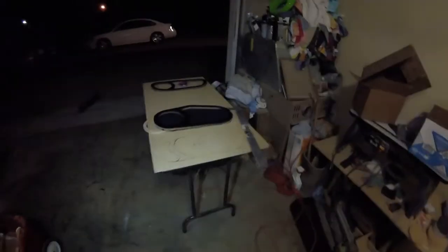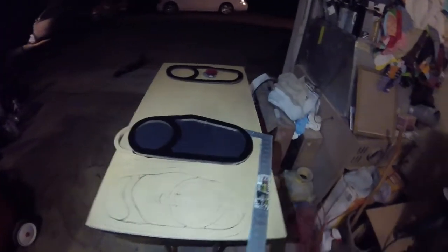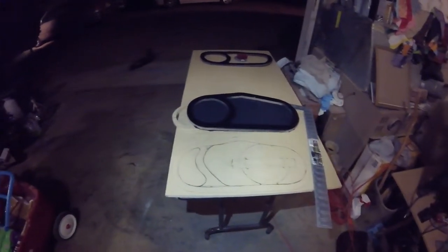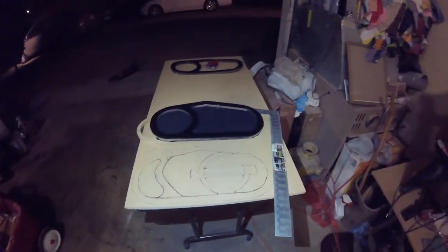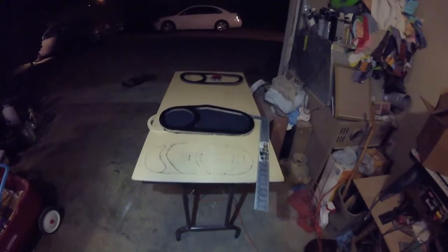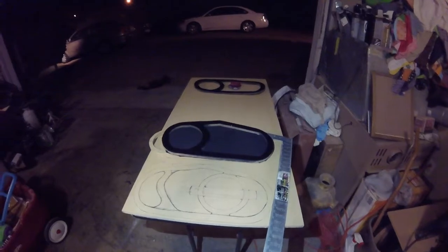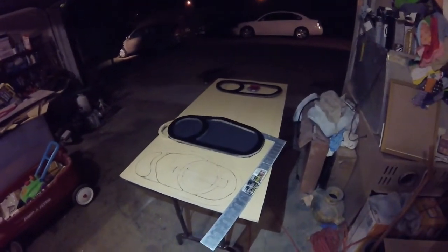Alright, so this is what we got so far. This is the driver's side drawn out. Just a little quick design to the left, just something to add a little flavor to it, and then the Nissan logo on the right. So that's good. I just got to get that cut out - probably cut it out tomorrow, or it'll probably be another couple of days. I think I'm booked up tomorrow, so it'll probably be Sunday when I cut this out.